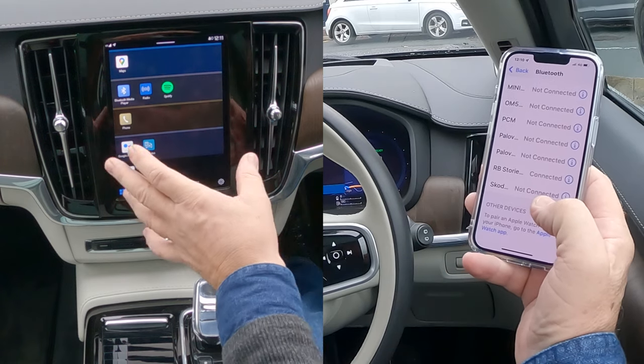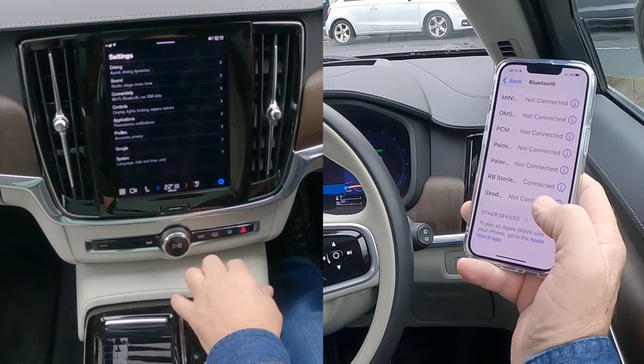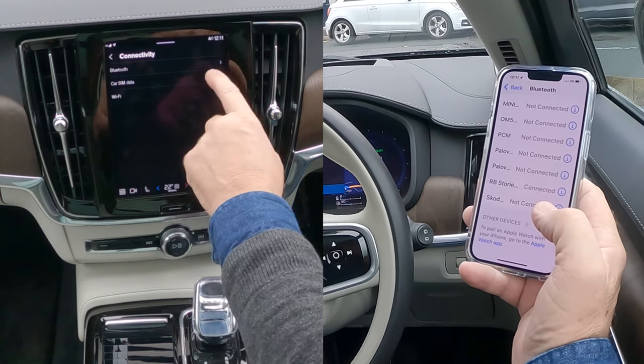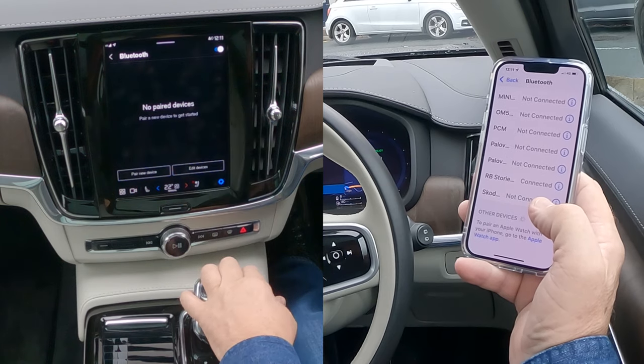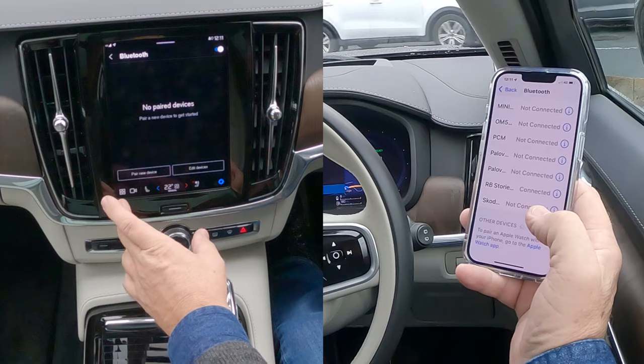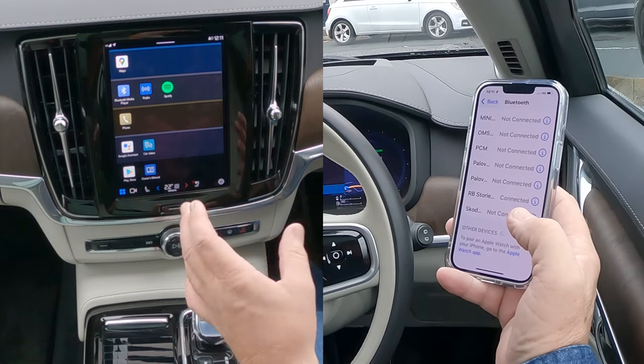We're looking at the bottom here. Over to the system, we click the cog button in the bottom right-hand corner, then Settings, Connectivity, Bluetooth, and then you've got Pair New Device.